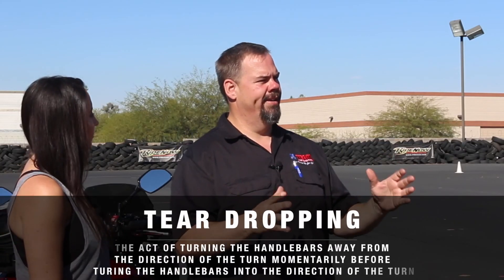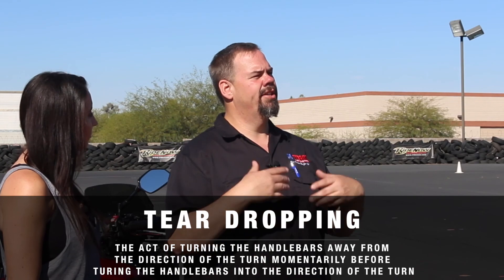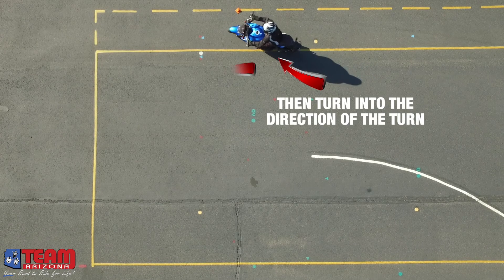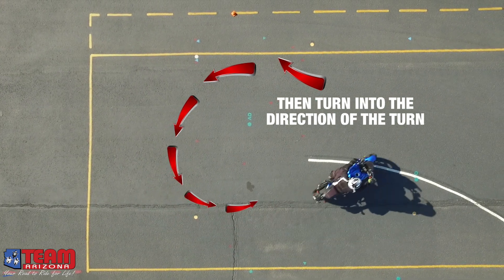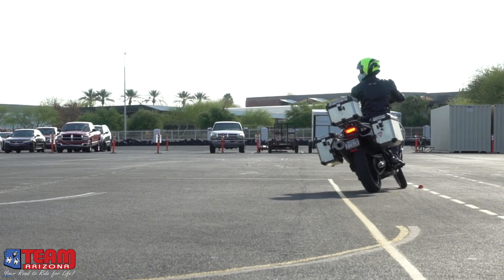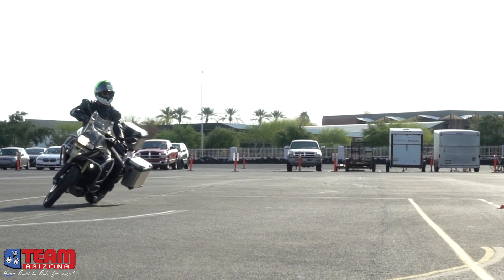So I want to define teardropping. For low speed maneuvering, it's essentially two consecutive turns. We initiate a turn of the handlebars away from the direction we want to go, and then we turn the handlebars into the turn in the direction that we want to go. So if we want to go left, first we turn right? Exactly. By turning in the opposite direction and then back into the turn, we destabilize the motorcycle. It gets the bike onto the edge of the tires so that the motorcycle can turn easier.